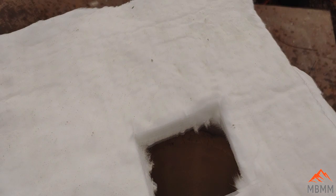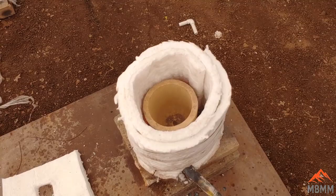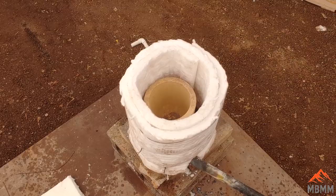There we go — got a little blue flame down at the bottom. I'm just going to let this warm up very slowly to dry the crucible out and then we'll get on to the smelt. Hope you guys enjoyed the video — thanks for watching and we'll see you on the next one.